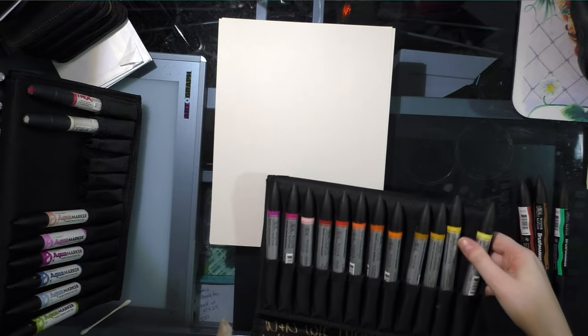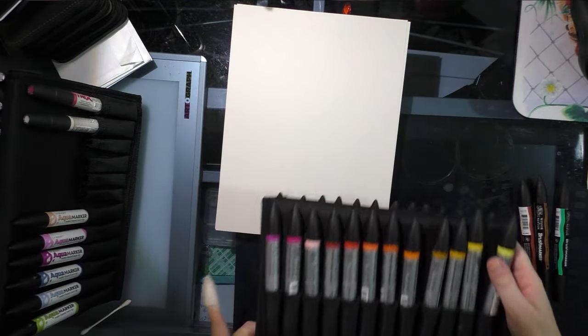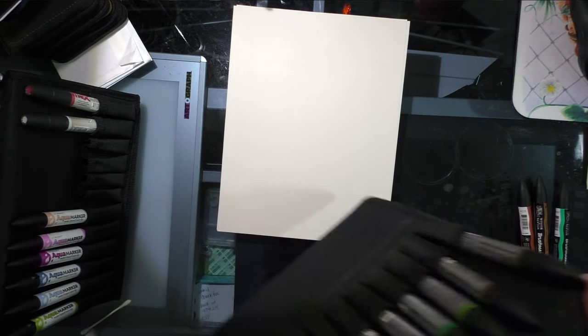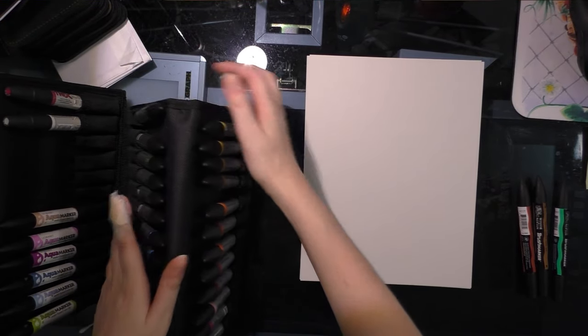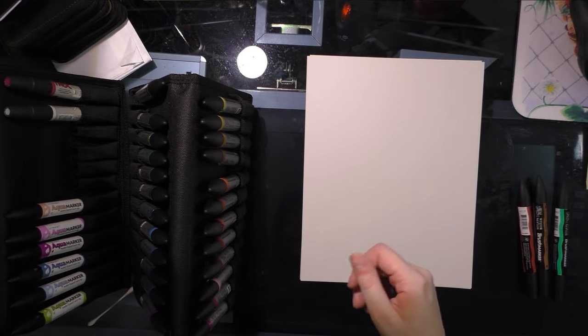I haven't yet done a formal review of the new Winsor & Newton brush markers, so keep an eye peeled for that. But I have reviewed Pro markers in the past, both their original bodies and their brush bodies.